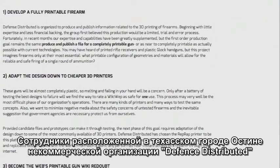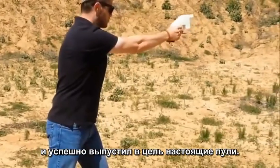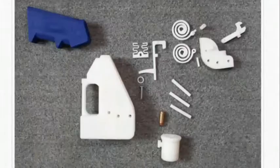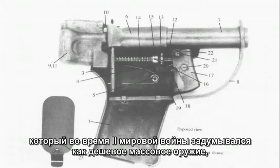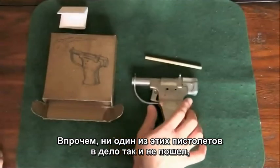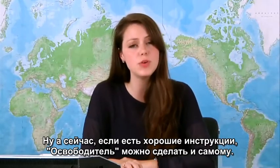A non-profit company in Austin, Texas called Defense Distributed has developed and demonstrated the first 3D printable model of a gun, including the successful firing of real bullets — depending on your definition of success, that is. It's called the Liberator, named after a single-shot metal gun called the FP-45 Liberator, which was designed to be mass-produced cheaply during World War II and distributed to anyone fighting Nazis. Though none of these guns were ever used, and the 25,000 that were manufactured were destroyed after the war. But, like many things, as long as you have a good set of instructions, you can build it yourself.